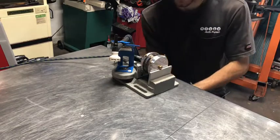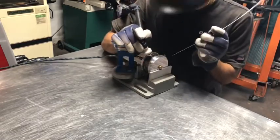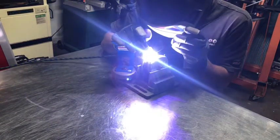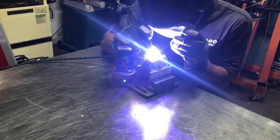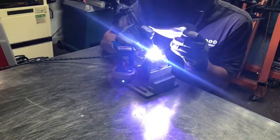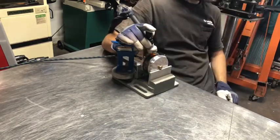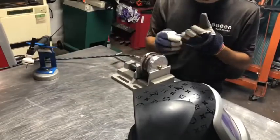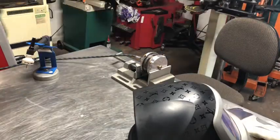Welcome back guys — I've got about one weld pass left and then I'll show you the inside and what the purge looks like. Alright, just finished it. I said I was gonna take a break halfway through and let it cool down, but I decided to just go ahead — didn't feel like waiting. Let me shut off my purge.